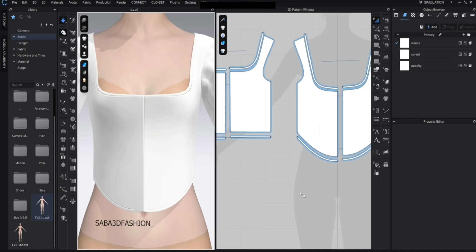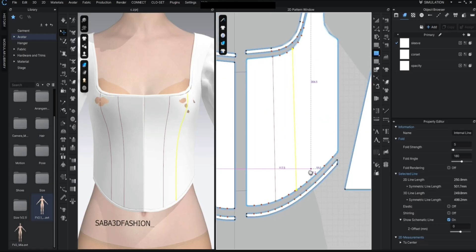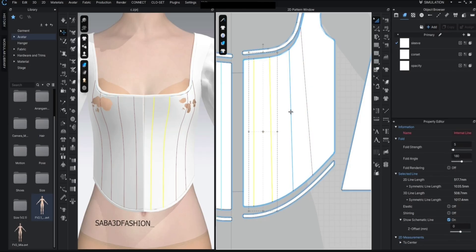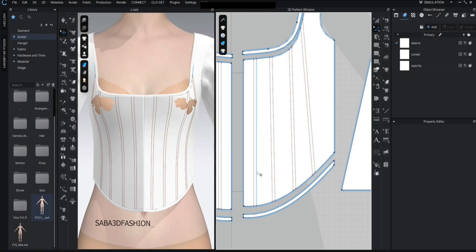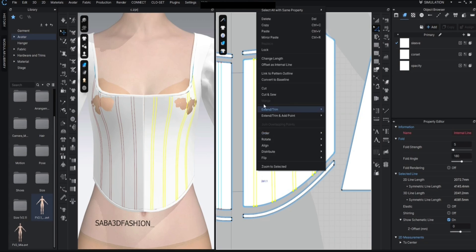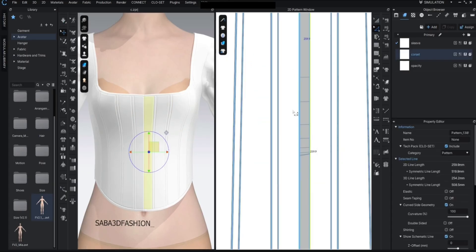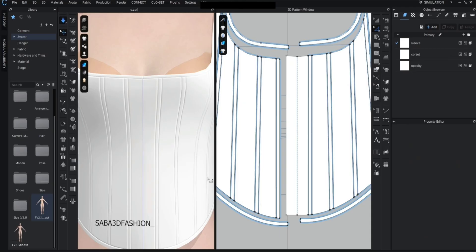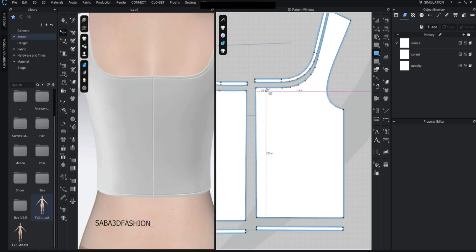Press G to draw boning channels. Hold Shift, select the lines you've created, and again apply offset as internal line. Now press Z, double-click one of the new lines, select them all, right-click and choose cut and sew. For the center front I don't want a seam or cut, so I click on one of the cut lines, right-click and choose merge to combine them into one continuous pattern. For the back part I'll repeat the same steps, add several internal lines, double-click to select them all, and apply cut and sew.